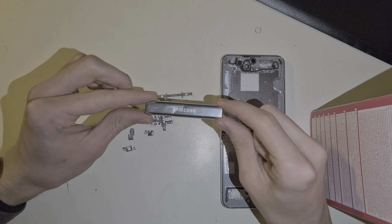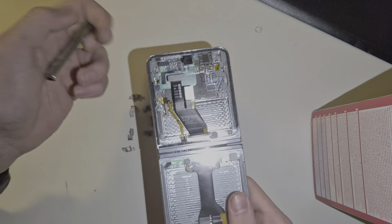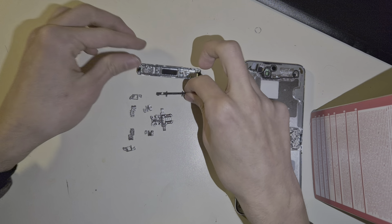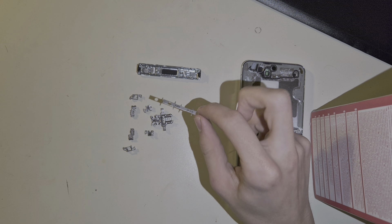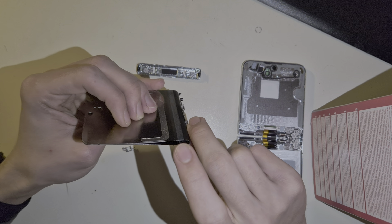The hinge itself consists of this back plate — that's the part you actually see when you close the phone. And this screen rest plate, as I call it, is where the screen rests on inside the phone, just like this.